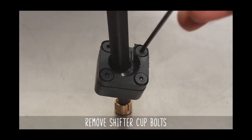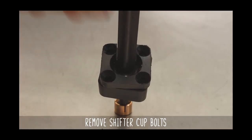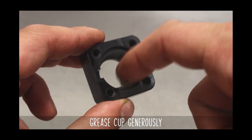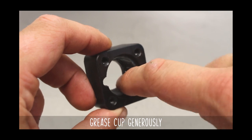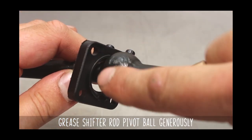Now that you've finished that, disassemble the shifter cup itself. Take the bolts out and toss some of that good good on the top and bottom cup, the rod pivot ball itself, and the shifter bushing at the bottom.